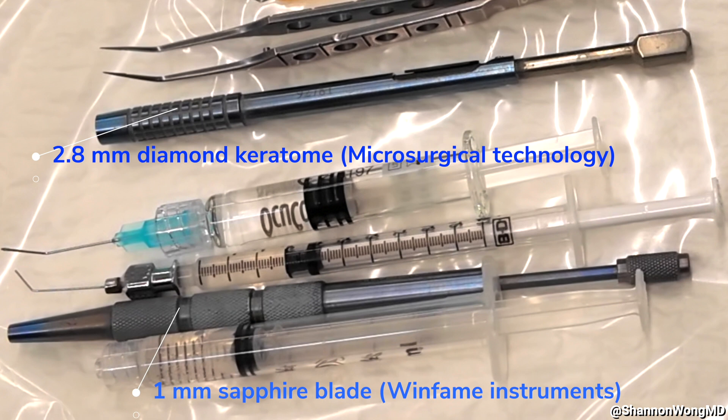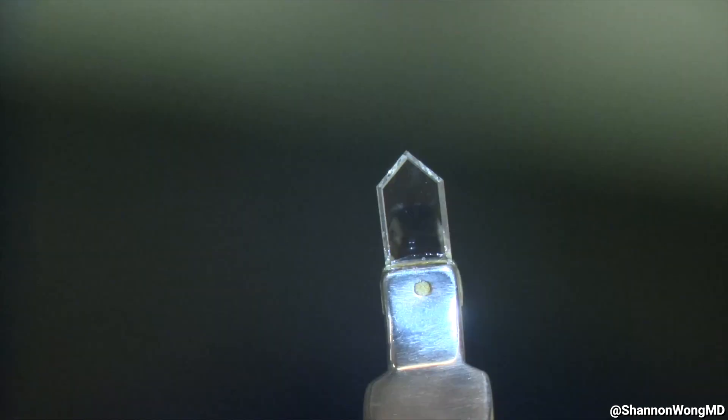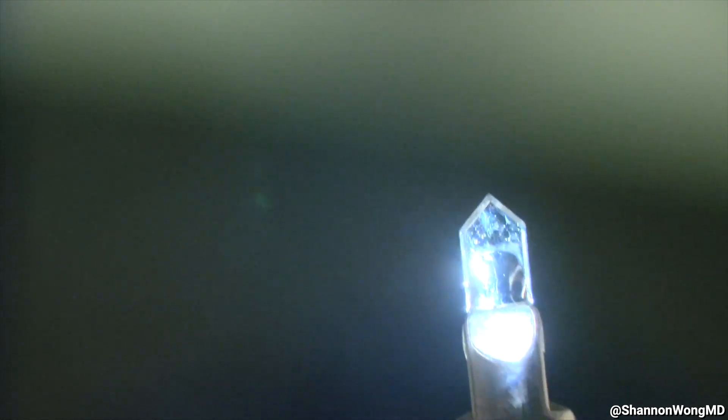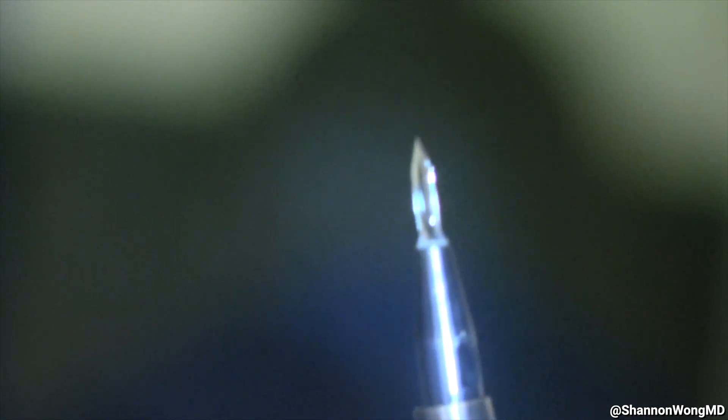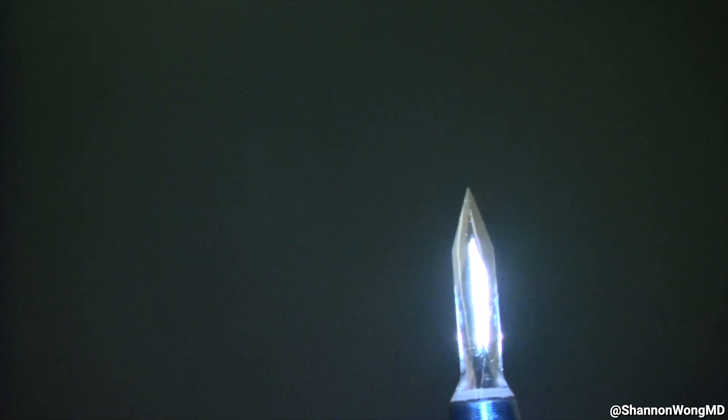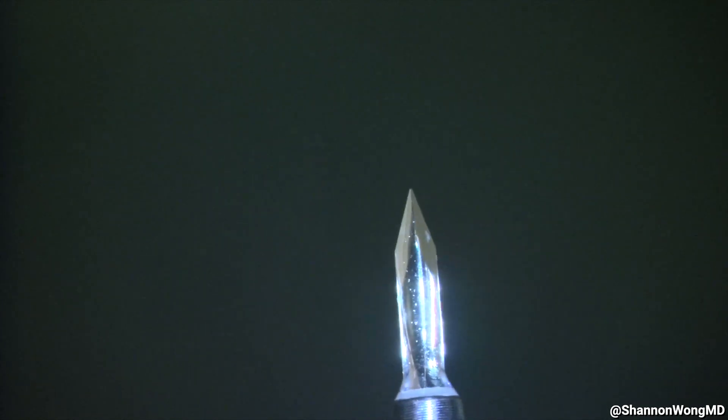Also on our Mayo are two blades: a 2.8 mm diamond keratome and a 1 mm sapphire blade that we use for our secondary incision. The 2.8 mm diamond keratome is purchased from Microsurgical Technologies — it has facets on all edges of the blade, front and back. We use the 1 mm sapphire blade for our secondary incision, which we purchase through Winfame Instruments.